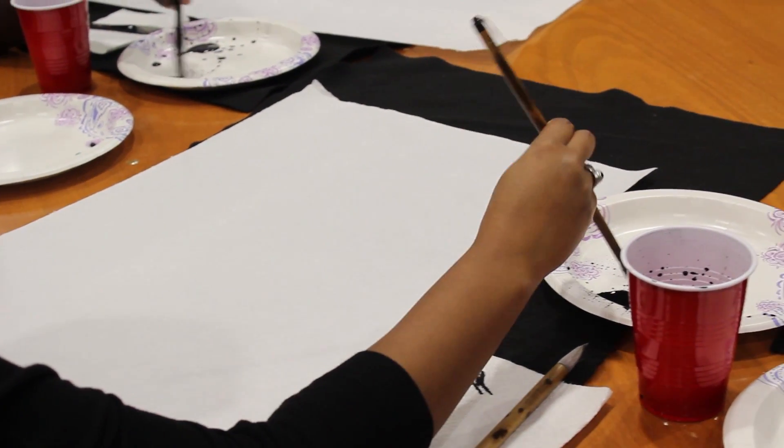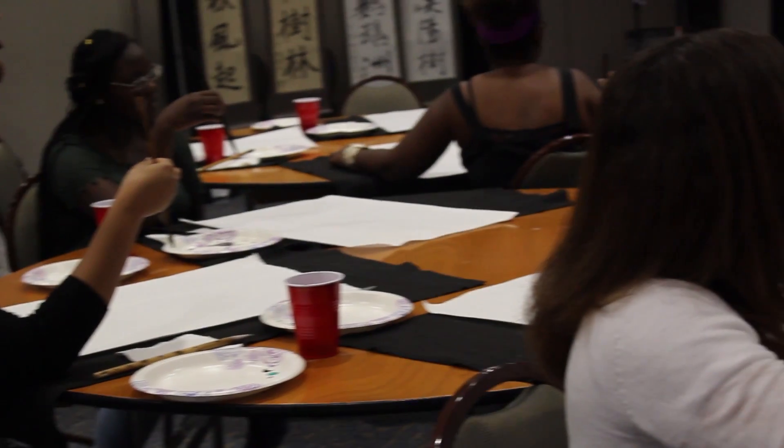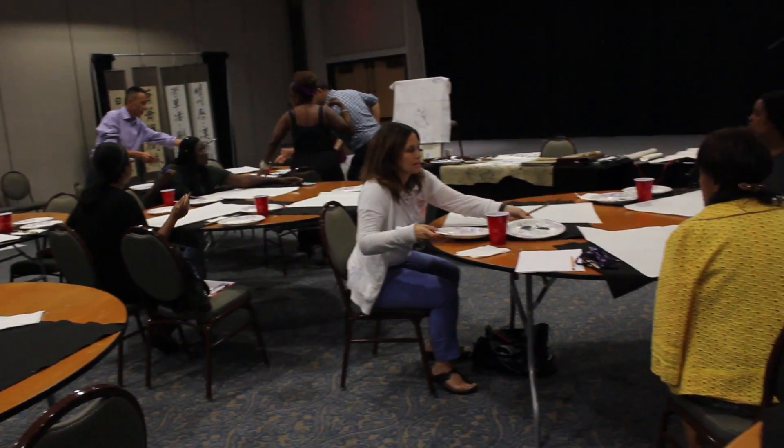Students got the chance to have a hands-on experience. It's like a hands-on type of workshop, so not only are you learning about their culture, but you're also getting the chance to actually paint.